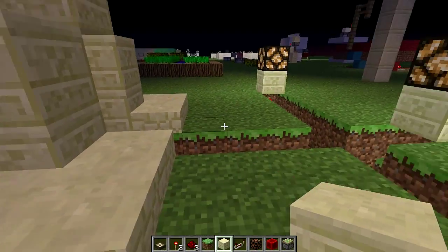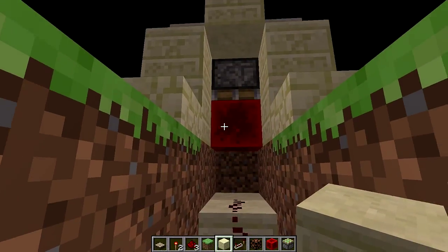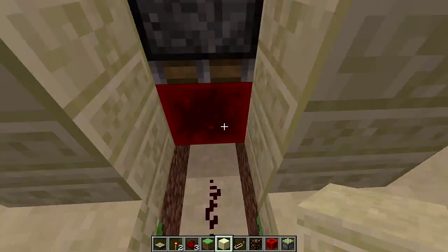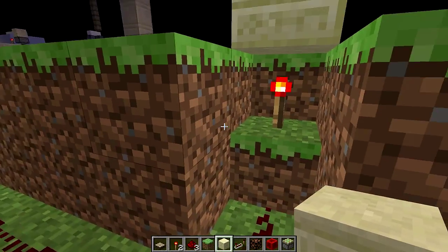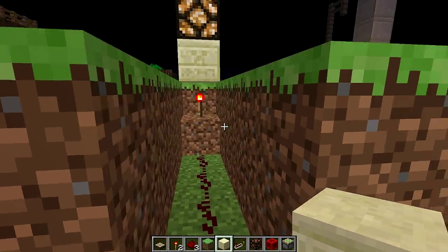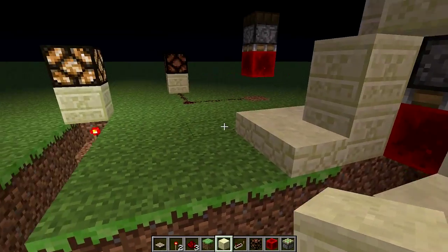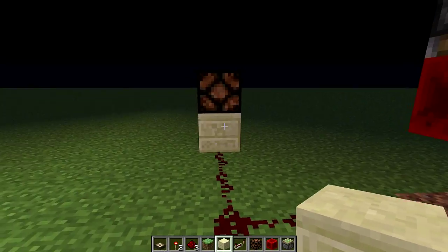So now it's dark enough to be nighttime, and our redstone block goes up with the piston because the daylight sensor has no power anymore, which depowers these lines, which in turn will automatically power these torches, which turn on the light. So they are a little mini inverter, very simple to make and very well hidden as well. This one went up as well, so now there's no power, not powering this.